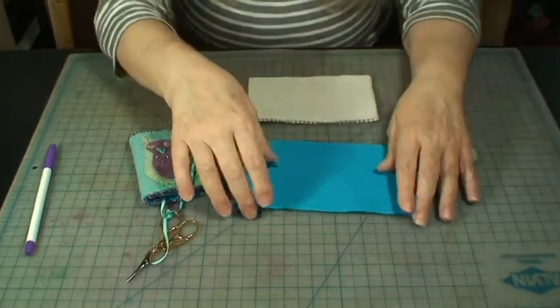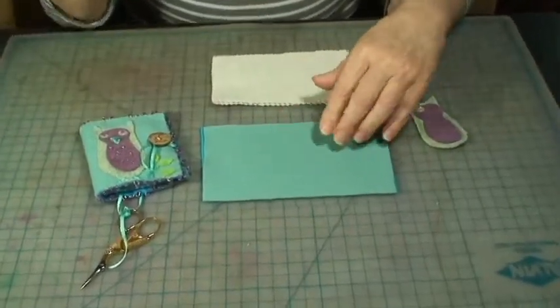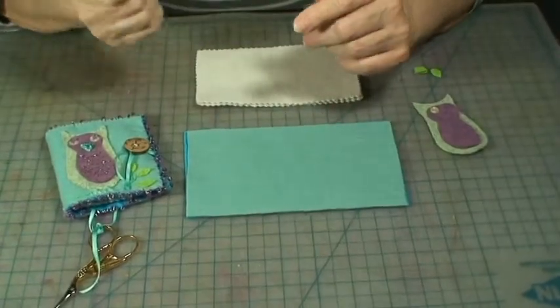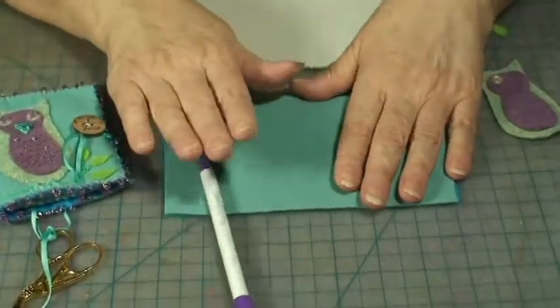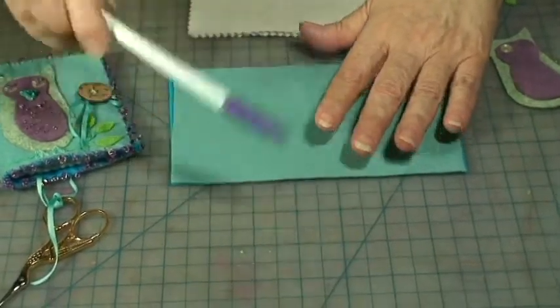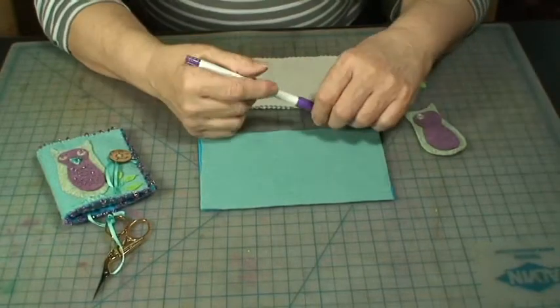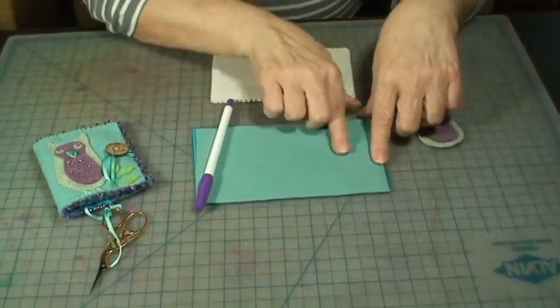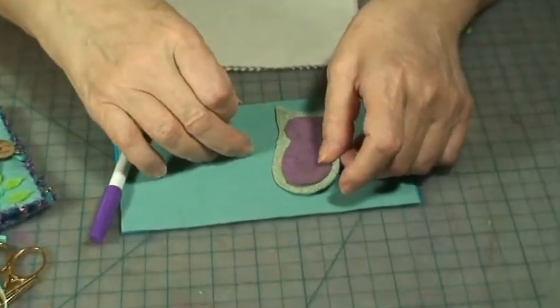The first thing you want to do is draw a line with your disappearing marker. I use this kind that disappears without washing — this is really the best kind to use for felt because we're not going to wet it. Draw a line down the middle so you can tell exactly where you're going to place your owl.